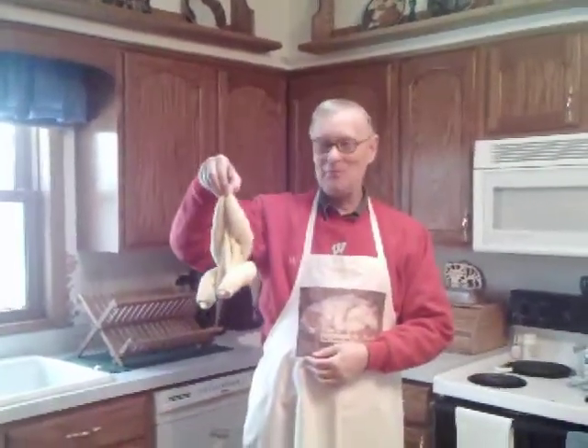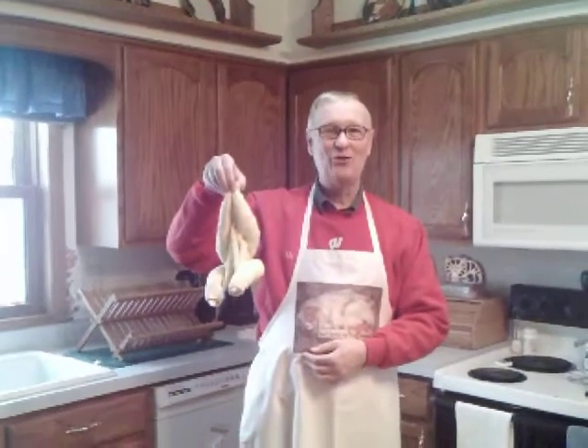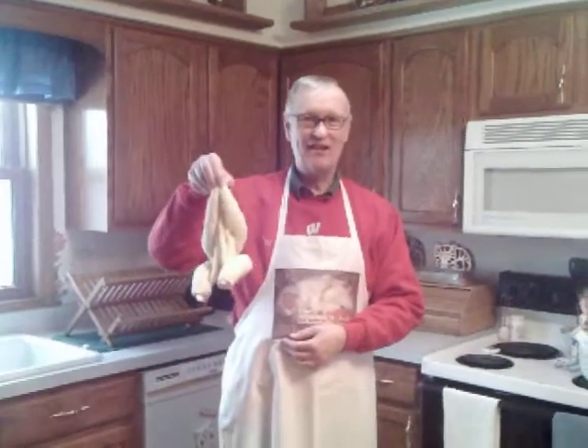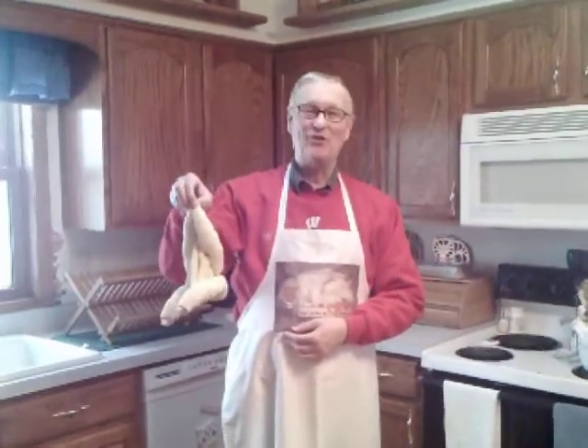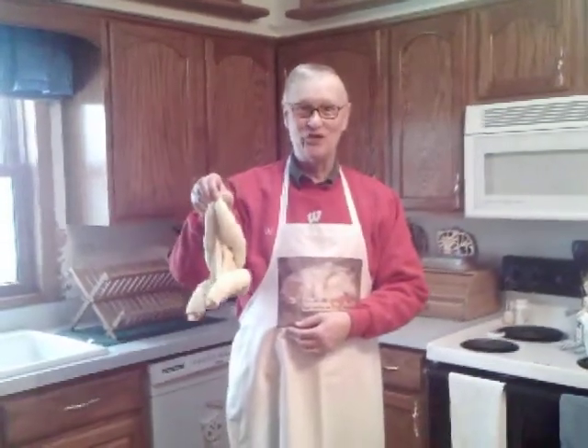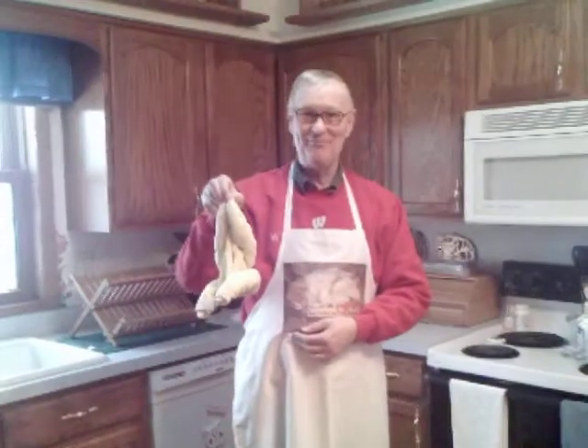And there we have your fresh chicken. It's been already plucked and cleaned and it's ready to go right into your oven. So a little trick you might want to remember: if you get some company and you want to make a roast chicken and you don't have any chicken, just grab that towel. Well, that's it for today folks, and we'll see you next time when I'll actually show you how to cook this wonderful chicken. Thanks for coming in. Bye.